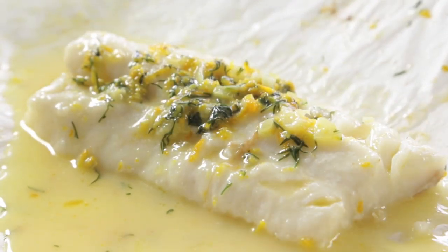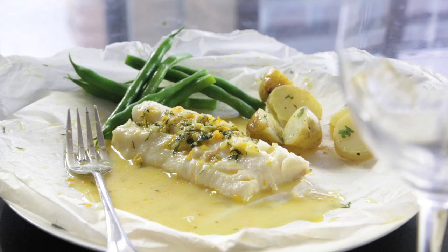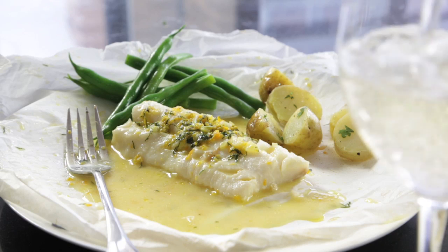When the cod is cooked, the orange and the fennel really help bring out the best in the fish. The aniseed of the fennel and the zestiness of the orange really are a perfect pairing.